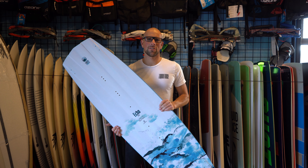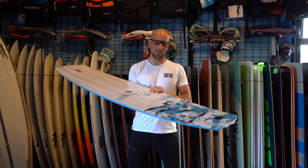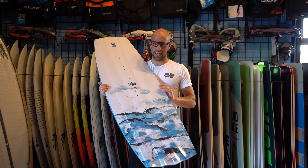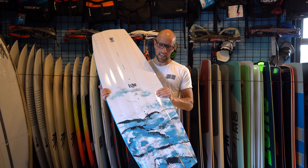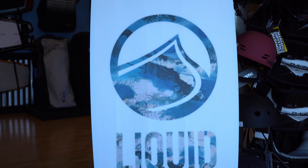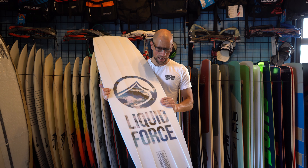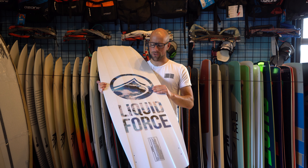What's up everyone? Aaron here with Kite Paddle Surf. It's that time of year again where we got new Liquid Force 2020 boards in. Right here in my hands I have the new Echo by Brandon Shai. It's been a pro model board for quite a few years now and it's been a great shape — a proven freeride board, just all-around shredding.